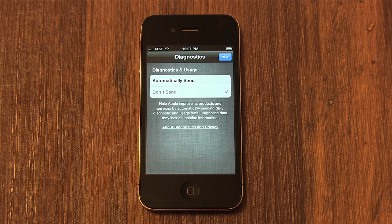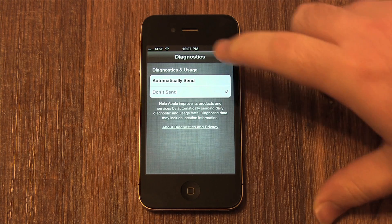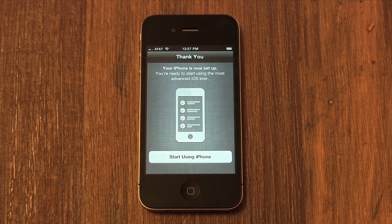Registering with Apple makes life easier for you if your phone is new. It means your name will already be in the computer if you call technical support in the future. Then click Next, and we're finished. Thanks for watching.